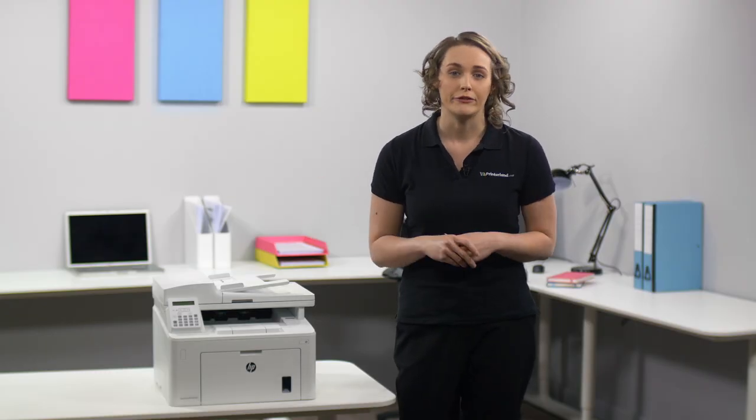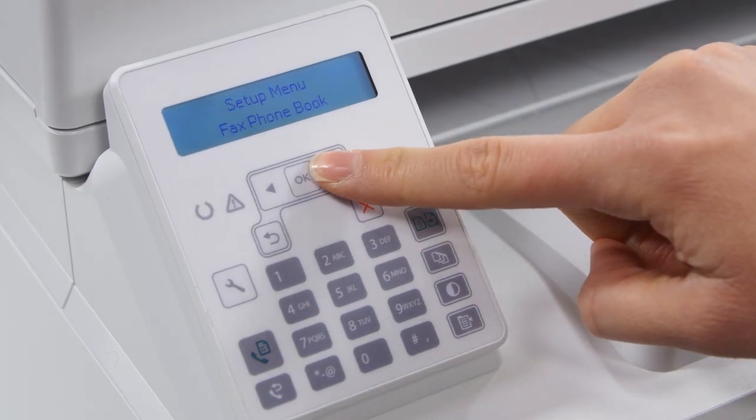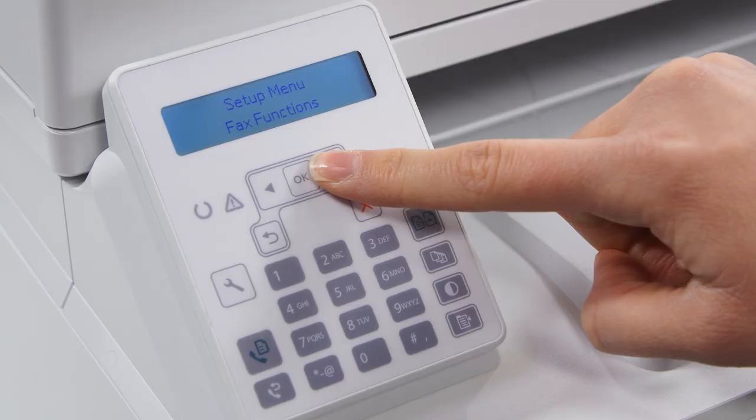It's also easy to navigate all the many functions on the printer itself due to the two-line LCD screen and alphanumeric keypad. HP Enterprise security features ensure you have excellent protection against security breaches.